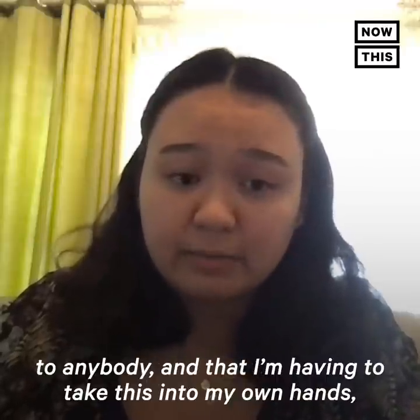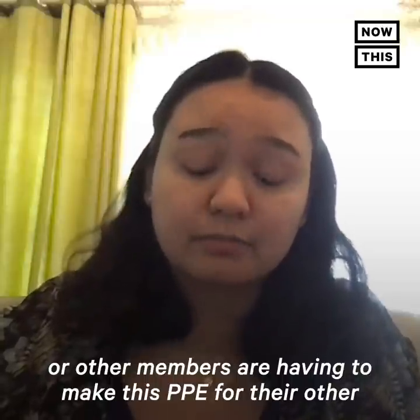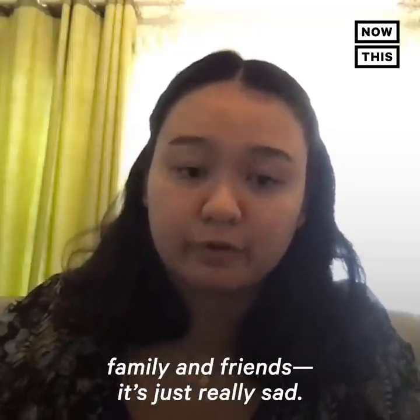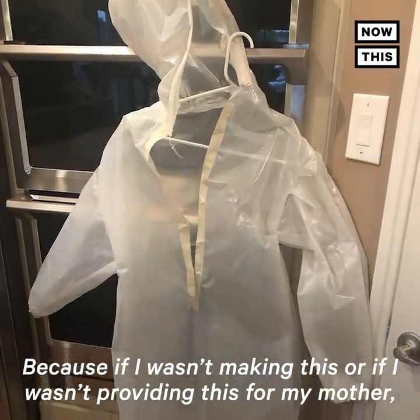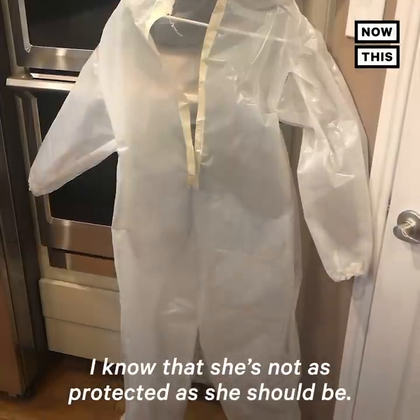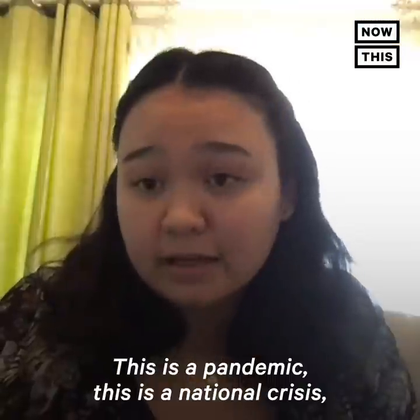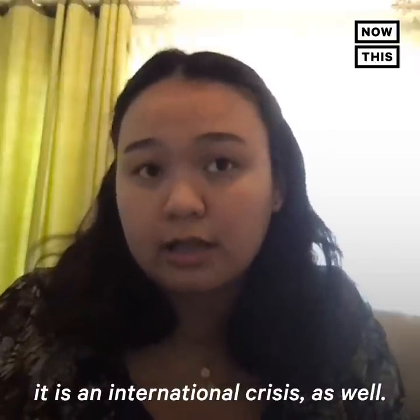The fact that this PPE is not available to everybody, and that I or other family members are having to make it for their loved ones, is just really sad. Because if I wasn't making this for my mother, I know she is not as protected as she should be. This is a pandemic — this is a national crisis, and an international crisis as well.